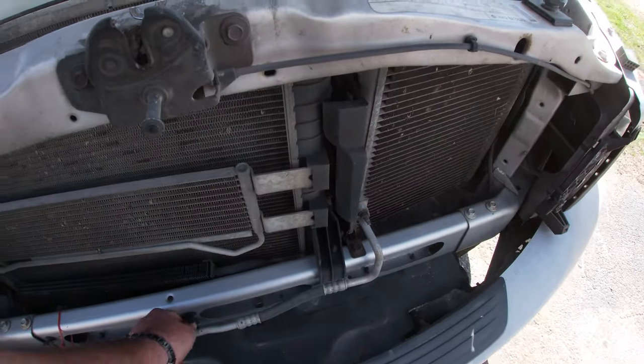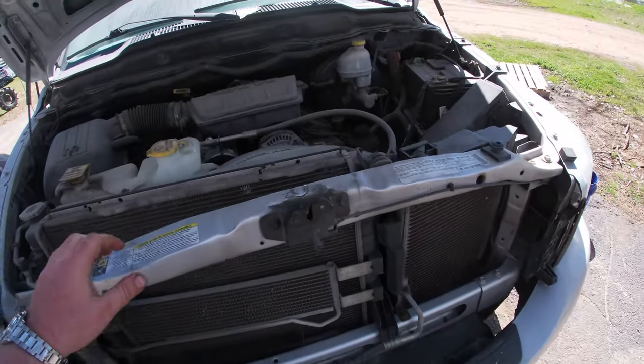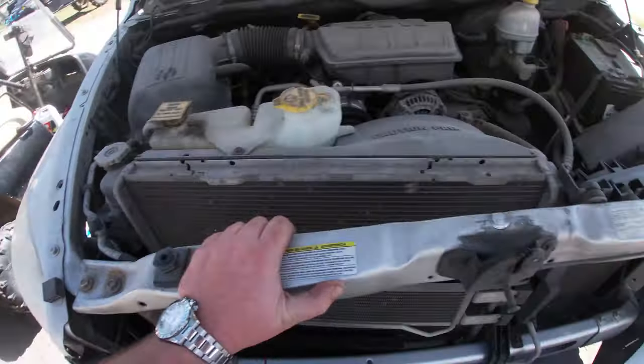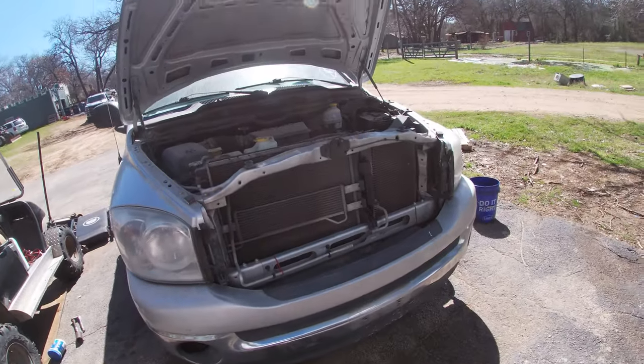The front ends of these Dodges always weird me out because they look so crooked, like it's just been smashed in the front — but that's just how they're made. They kind of run at an angle. It's weird. Time to get to work and see if we can't do this in 48 hours.